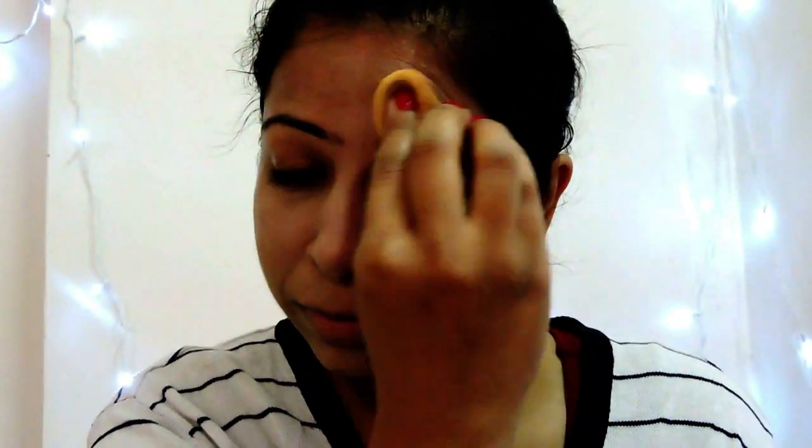As I have combination skin — oily T-zone and dry cheeks — this foundation does not dry my cheeks and my T-zone doesn't feel oily either. So this foundation suits both oily and dry skin.